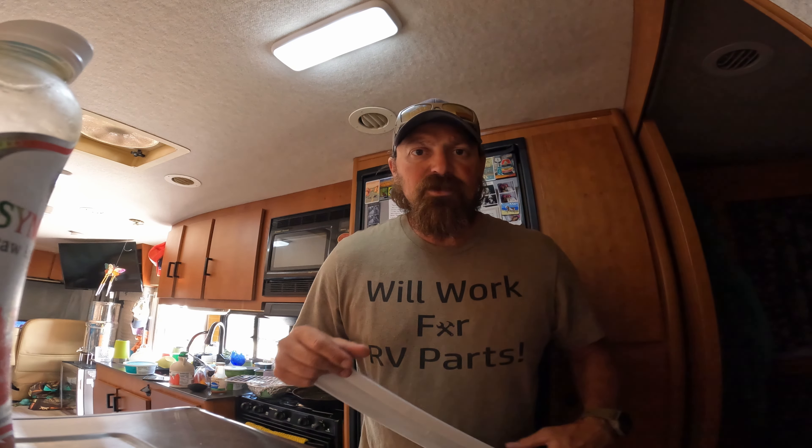What's going on everybody, JP here with Wanda to Get Lost. This is gonna be a quick little DIY fix for our RV refrigerator, which is a Norcold. Stick around and I'll show you what we've got going on.